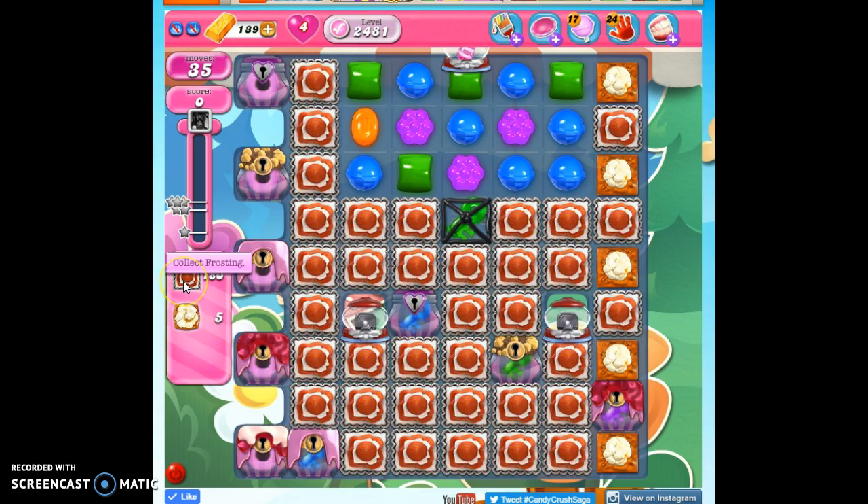We have 35 moves to clear out 180 frosting, collect 5 popcorn, and reach 50,000 points.